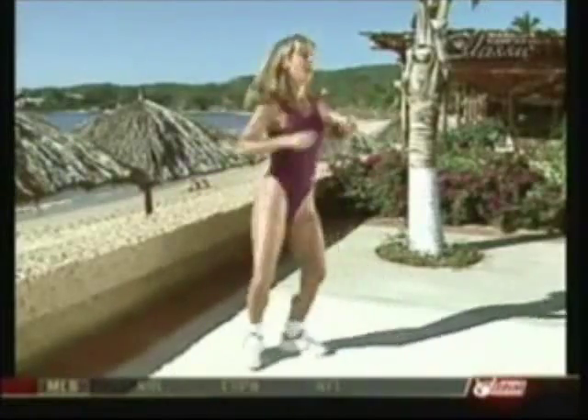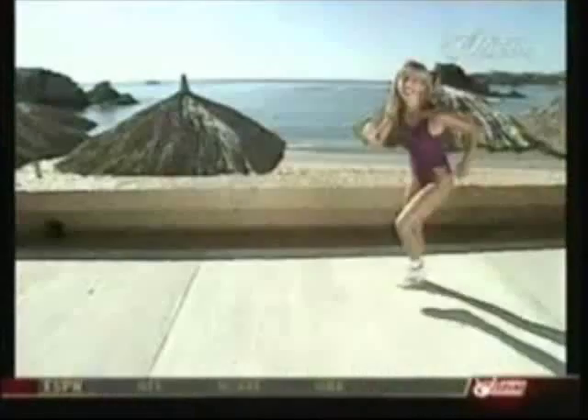We're going to do a new routine. Ready — chasse, chasse, up, up, take it back. Great, again, forward, chasse, chasse, good — march it back. You got it. Ready — forward, up, up, to me, come on, come up, march it back. Great. Again — forward, forward, forward, forward, march it back. That's it. One time — up, up, up, good, march back. You got it. Ready, again — up, up, up, march back. That's it. Hold it right here, hold it — march, march.